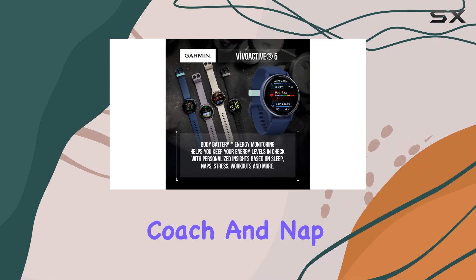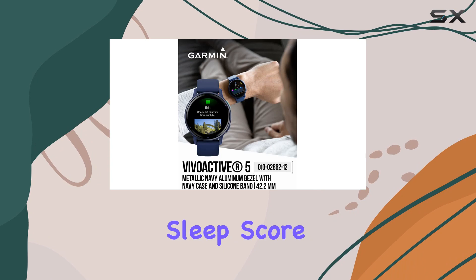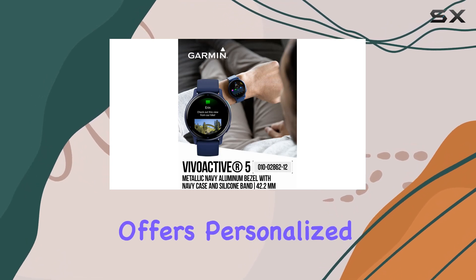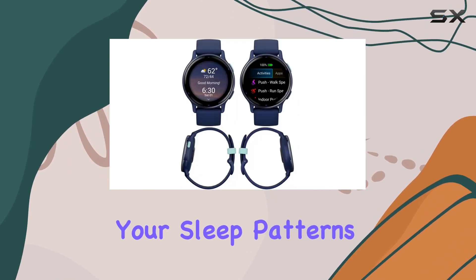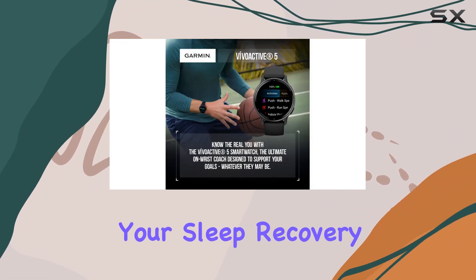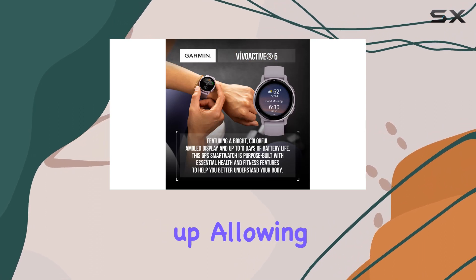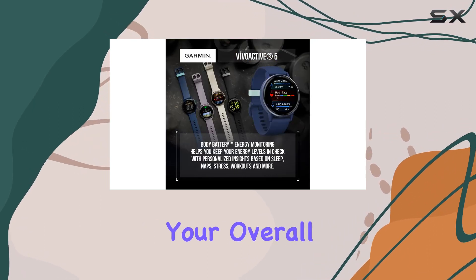One of the standout features is the sleep coach and nap tracking functionality. Not only does it provide a sleep score, but it also offers personalized coaching and insights into your sleep patterns. The morning report feature gives you a comprehensive overview of your sleep, recovery, daily calendar, HRV status, and more as soon as you wake up, allowing for a quick assessment of your overall well-being.